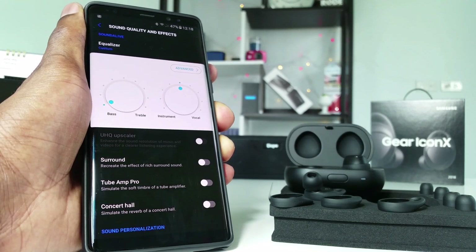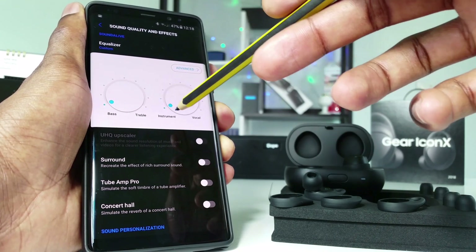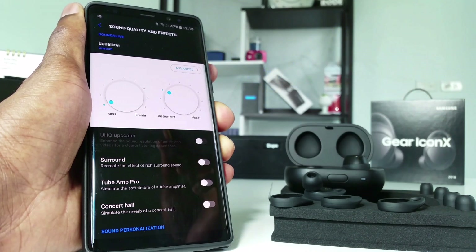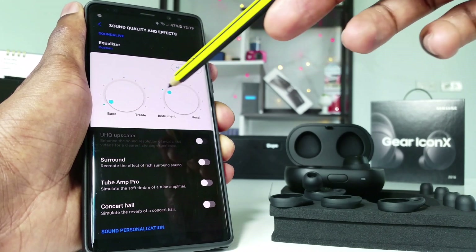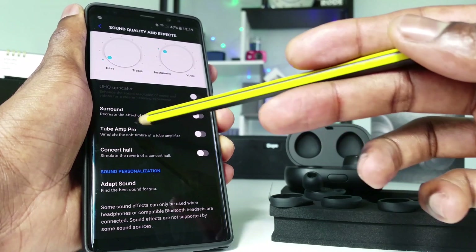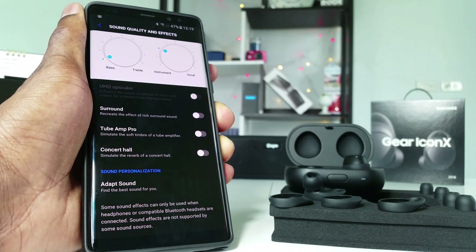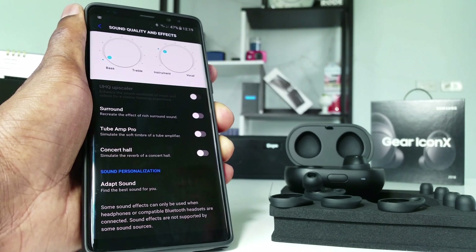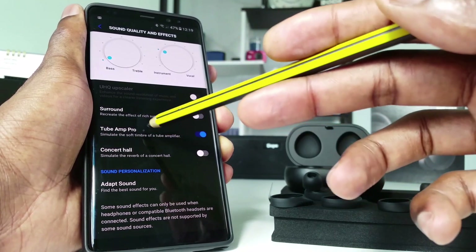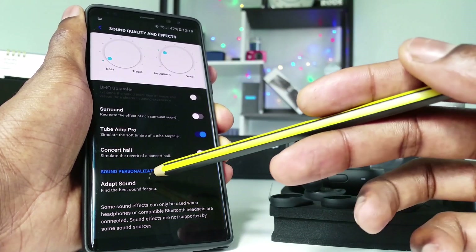I normally leave mine at the extreme of bass because I love good quality sound with nice bass. You can also change the instrument level or the vocal level — I leave the instrument at the third point. You can also enable Tube Amp Pro: if you love bass-heavy sound, turn this on. If you're a bass lover, I advise you to turn on Tube Amp Pro.